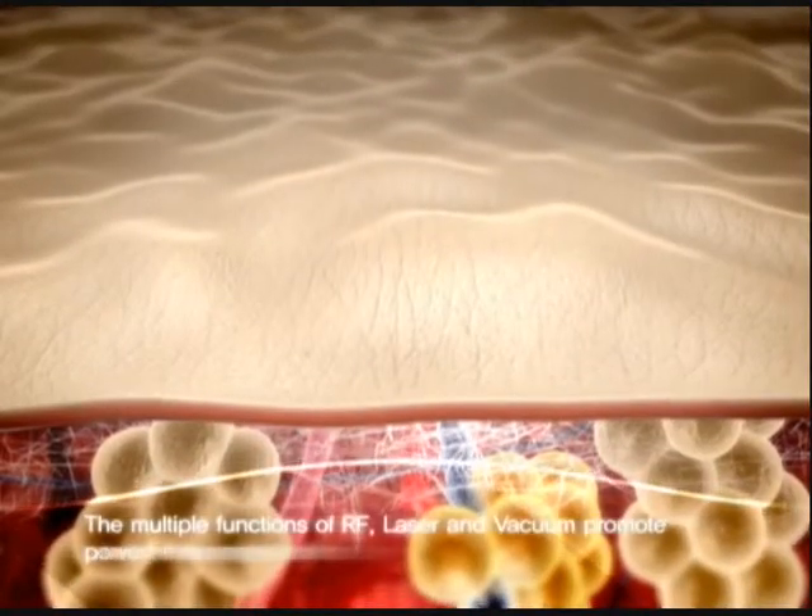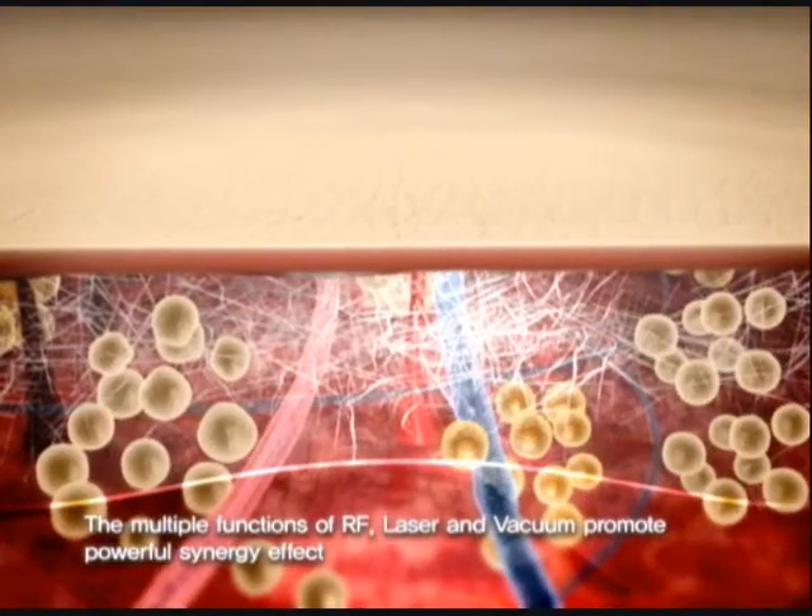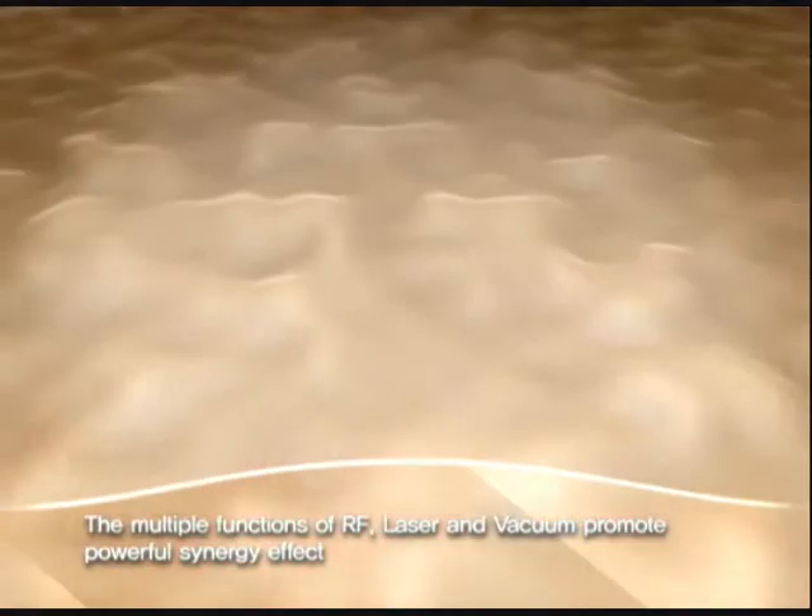The multiple functions of RF, laser, and vacuum promote a powerful synergy effect.